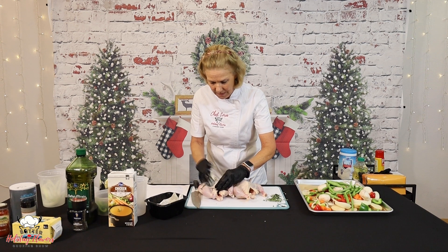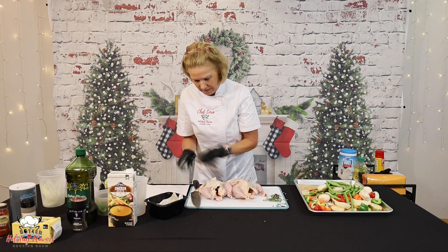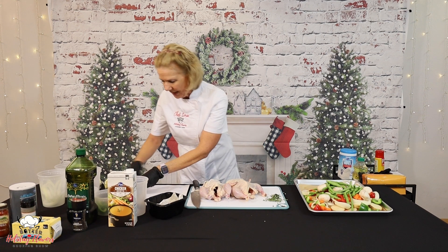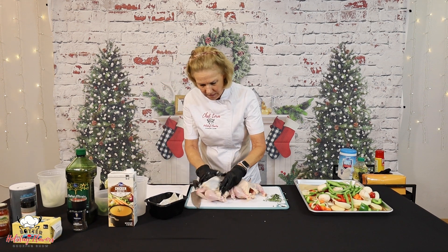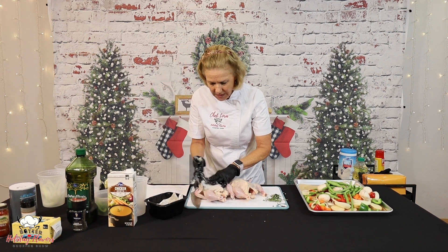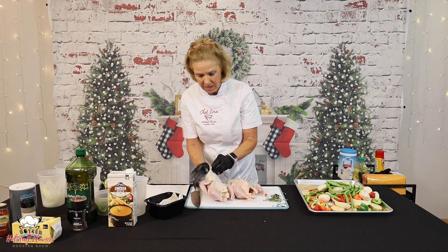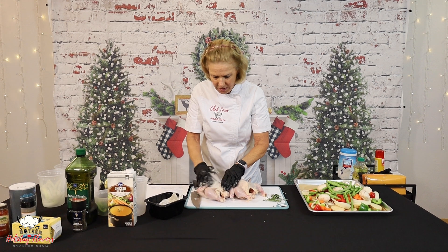That's going to help keep them from drying out as much when it bakes. Go ahead and get all of that used — it's a tablespoon per bird. So if you're making more than two, you can just use that ratio.